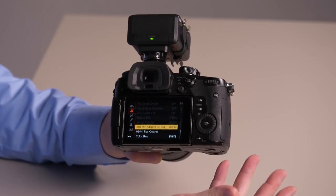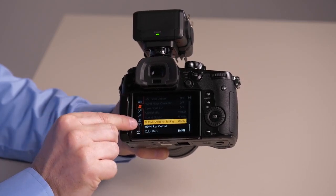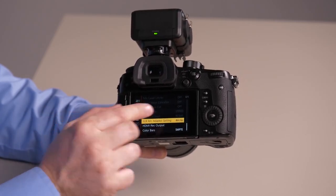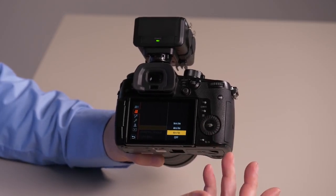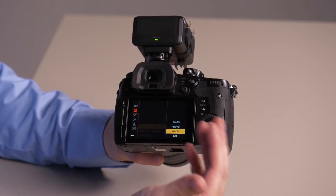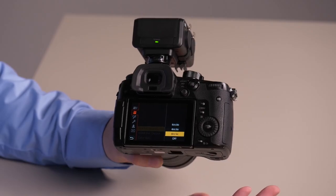Let's go in the menu and see what options we have. In your second tab, which is the movie tab, you'll have an option that says XLR mic adapter settings. The bottom setting is off, the next setting is 48 kilohertz 16-bit audio, the next one is 48 kilohertz 24-bit audio, and the top option is 96 kilohertz 24-bit audio.